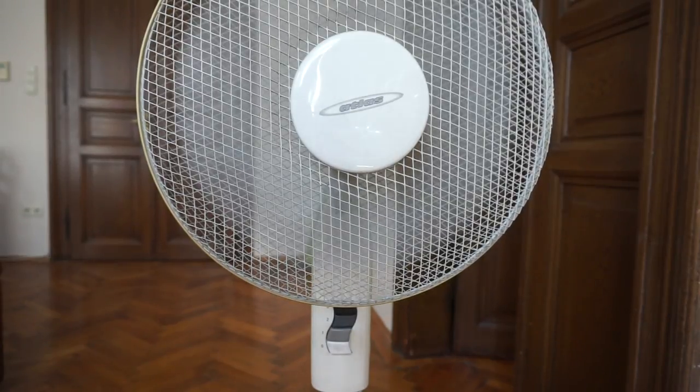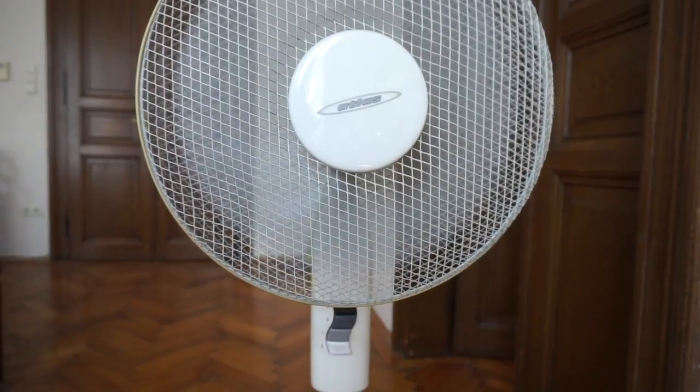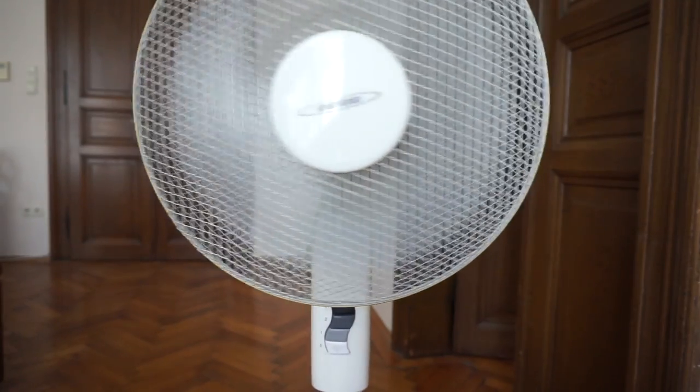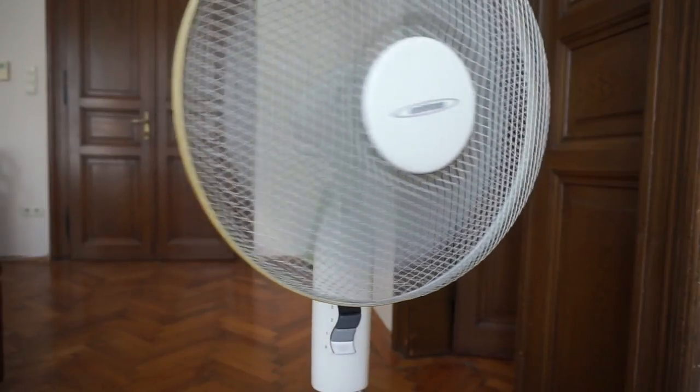I don't even know if you can hear the wind. Let's go number three. Let's move this fan around a little bit just so we get the effect of the wind.